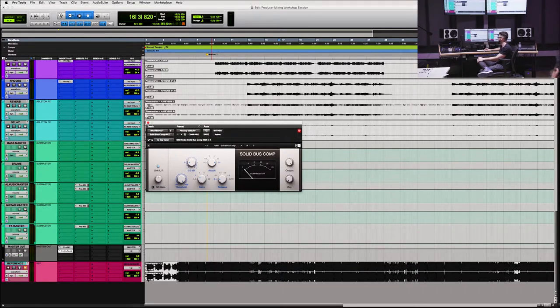The next thing I'm going to do — my makeup gain is set to zero, I'm not adding any makeup gain. And I'm going to just play this through and bring down the threshold until I start to see the meter move. This meter is the gain reduction, and once I see that happening, I'm going to try to get between one and two dB of gain reduction.